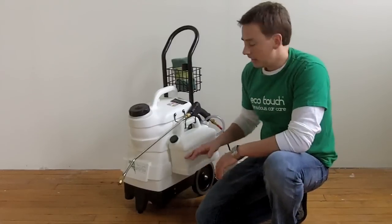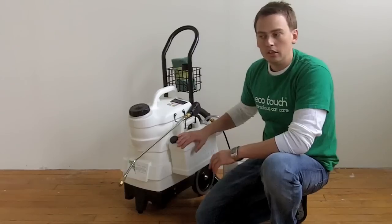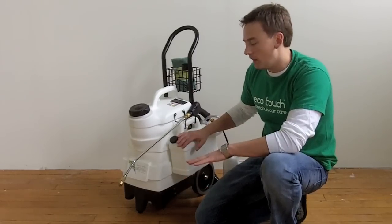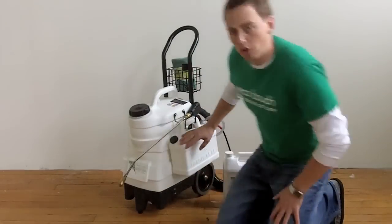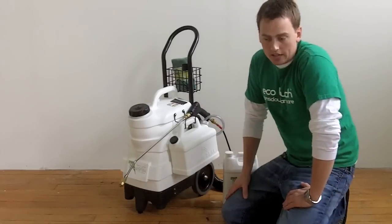The other cool thing about this product is that it has an auxiliary tank. So let's say you're doing the exterior, but then you get to the wheel wells and you have a solution that needs to be much more concentrated. Well, you could slip in, say, an all-purpose cleaner here and quickly switch between the two tanks.